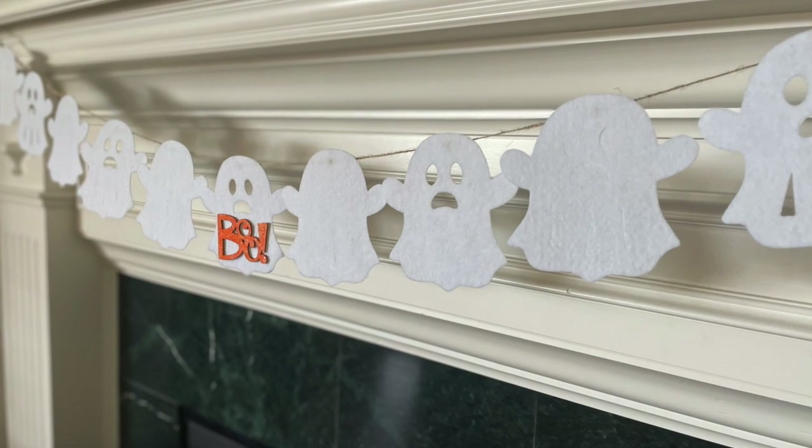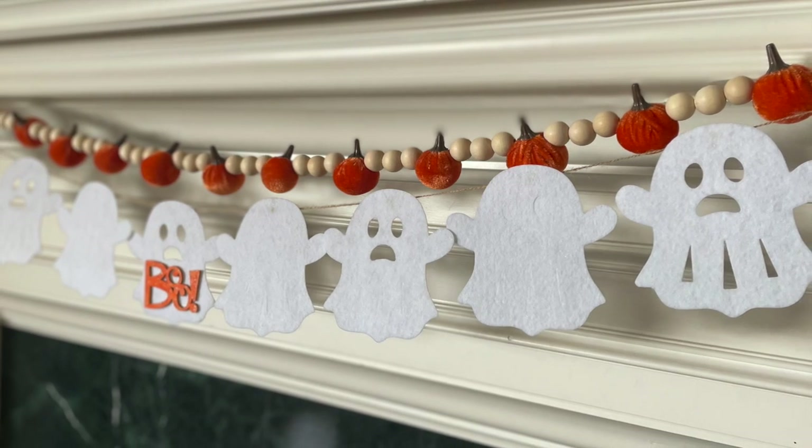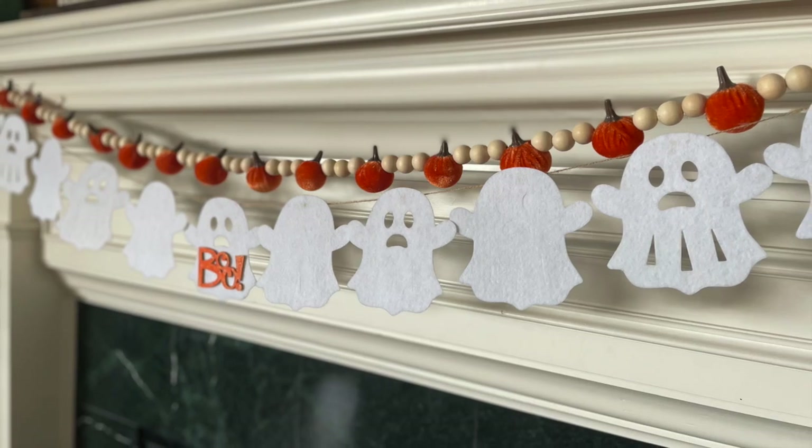I think it looks so cute. I really like it combined with the little pumpkin bead garland I made a while back — I think those two together look super cute.